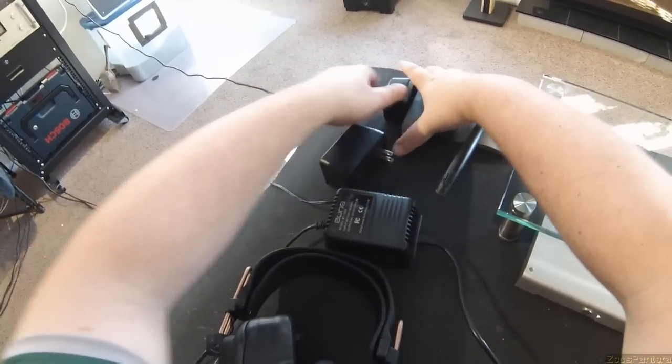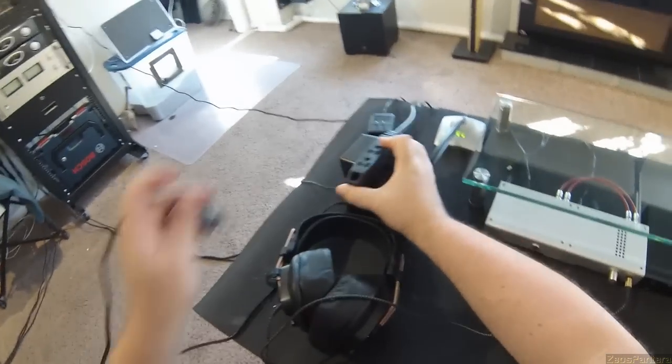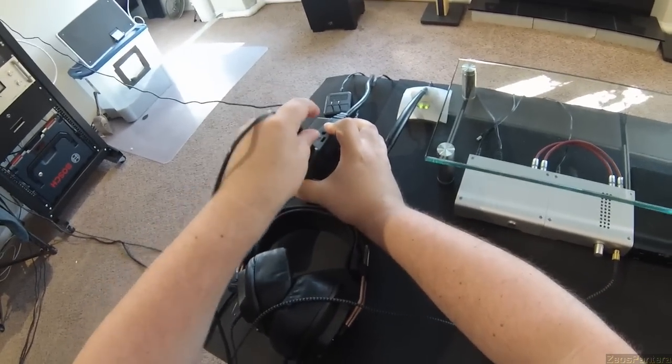Let me unplug the shit stack and plug this in. Luckily I have a massive extension cord, so none of these problems apply to me.